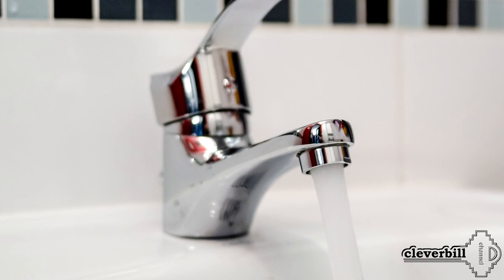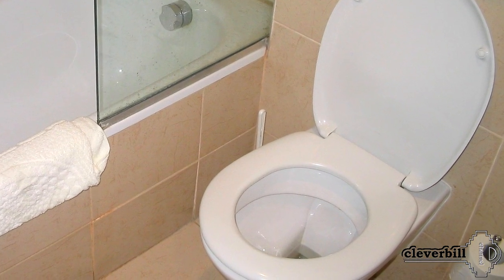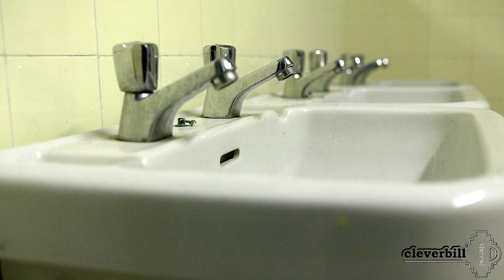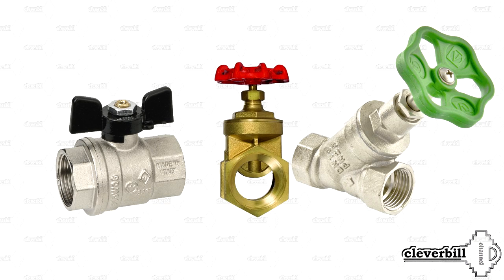Faucets located in bathrooms and valves of the flush tank of the toilet are also lock armature, but they are not the topic of today's discussion. The topic is taps, valves, and valves used in domestic water supply. Let's consider these types of devices in ascending order by popularity of usage in everyday life.